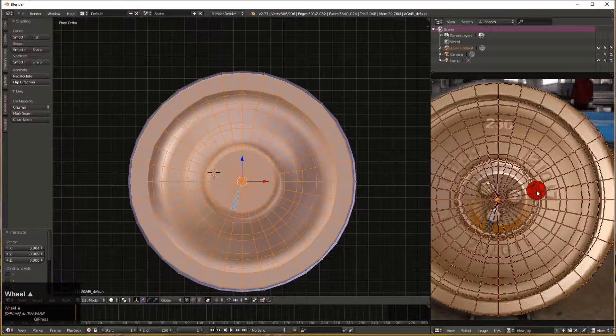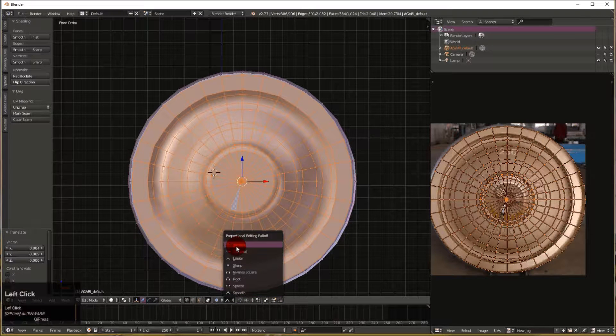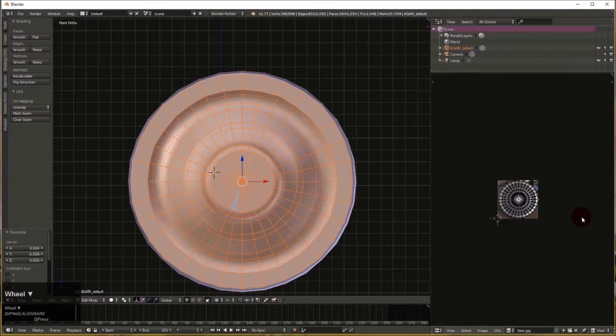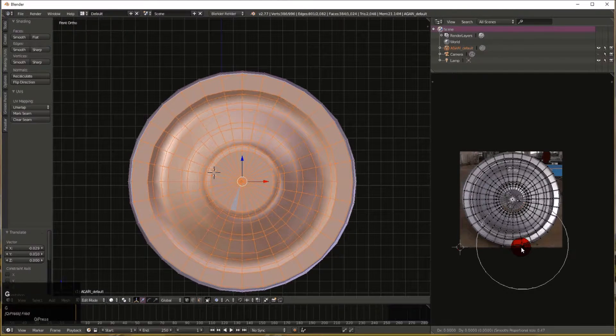Instead of using G to grab the whole thing directly, we go into ortho mode on the UV window, press O to enable proportional editing mode. This shows the shape — you can use inverse square, root, or spherical falloff to tug the sides in. The Smooth option works pretty well. We right-click the outer point, press G, and a circle of influence appears. By scrolling the mouse wheel you can adjust that influence diameter to move the wheel edge in and scrunch it to fit without distorting the wheel too much.